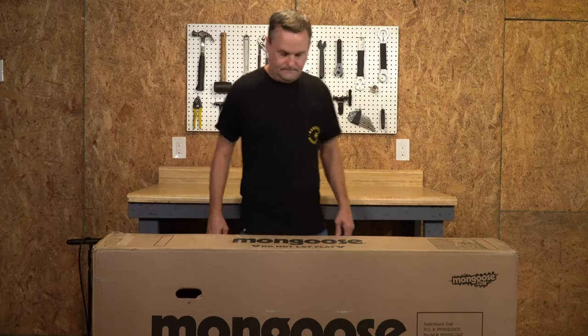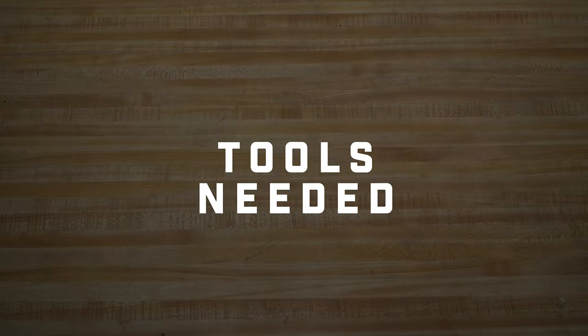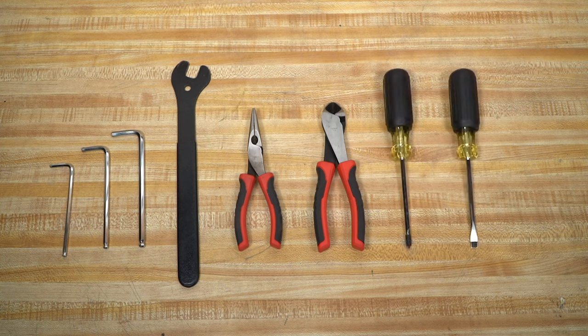Today I'm going to show you how to assemble a Mongoose hardtail mountain bike. The tools you will need include a four millimeter, five millimeter, and six millimeter allen wrench, a pedal wrench or adjustable wrench, pliers, wire cutters or scissors, Phillips and slotted screwdriver, box cutter or knife, and an air pump.